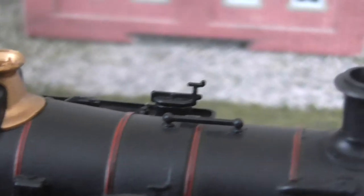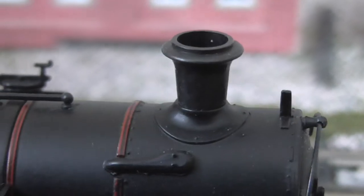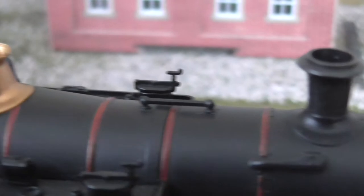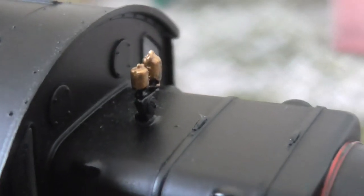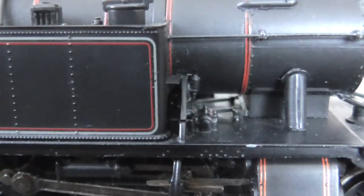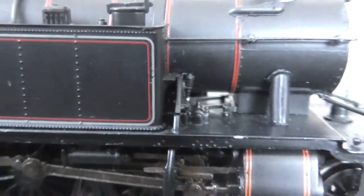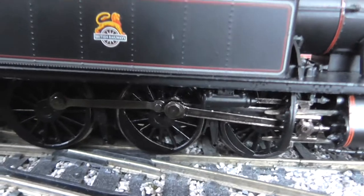And the traditional Great Western Region brass safety valve. Got this lovely funnel, and there is space inside so you could fit a smoke generator if you wanted to. We've got the whistles, which are lovely. The boiler moulding is very good — you can see through under there, which is prototypical, which is very nice. And this linkage — very, very nice.